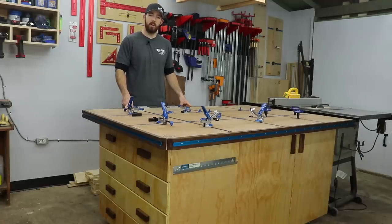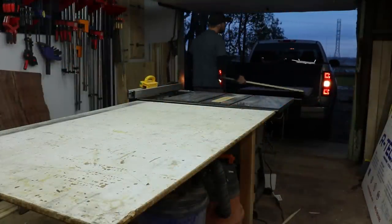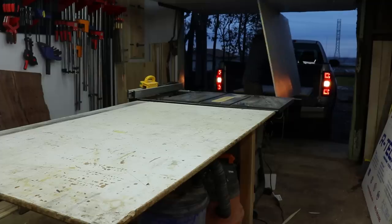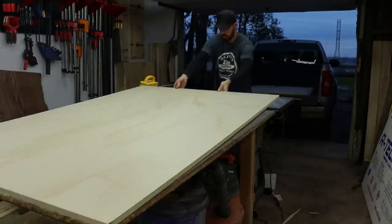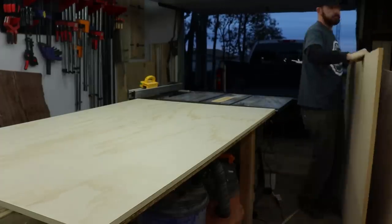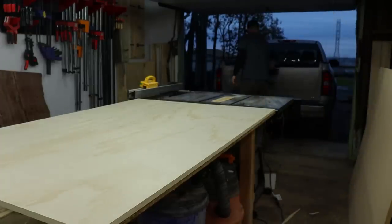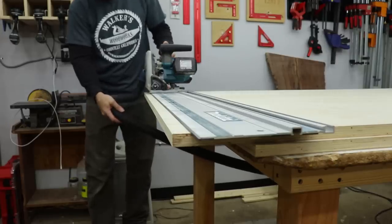If you guys want to stick around I'll show you how I did it. This is kind of a big project and I just wanted to do it a piece at a time, so I started out with the top. I went and got two three-quarter inch sheets of plywood and one three-quarter inch sheet of MDF. I wanted the top to be kind of thick so I figured laminating three sheets together would be the way to go. I had them cut down the sheets to manageable size at the store, close enough to where I could trim them down with my track saw to the exact size I wanted.